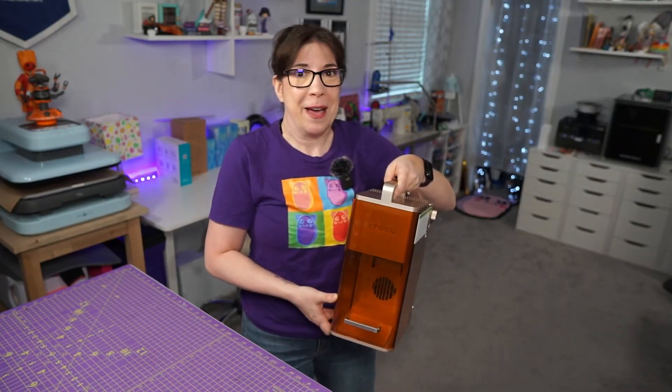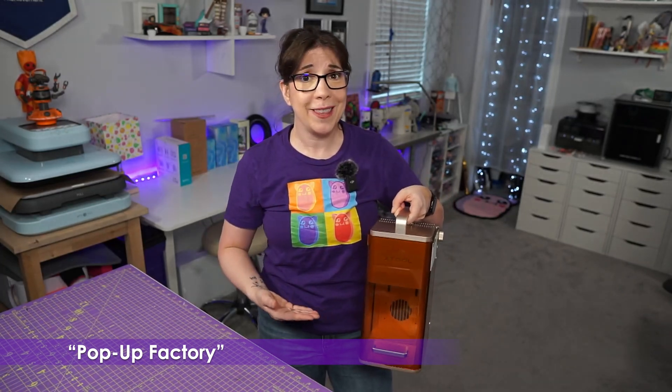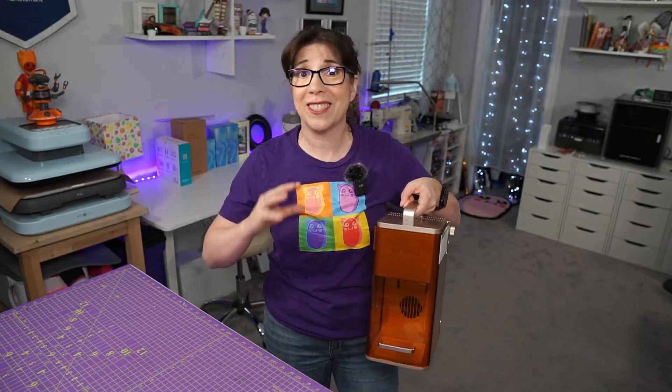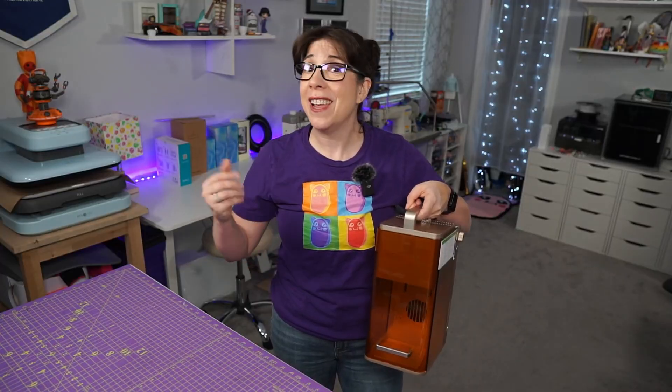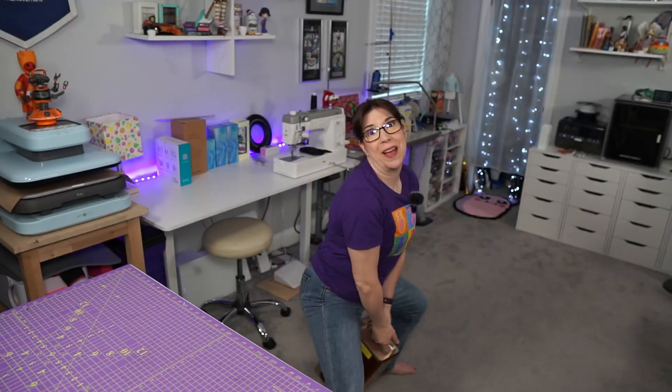With the holidays lurking around the corner, having something super portable like this to let you do engravings on-site for your customers is what's really going to set you apart from the competition. I can even do kettlebells.